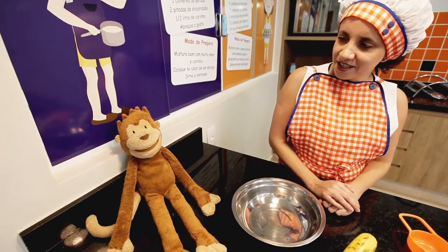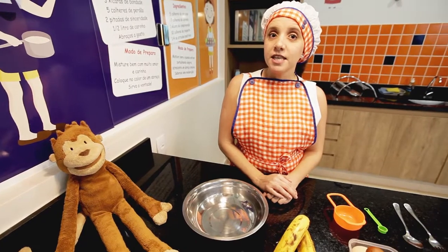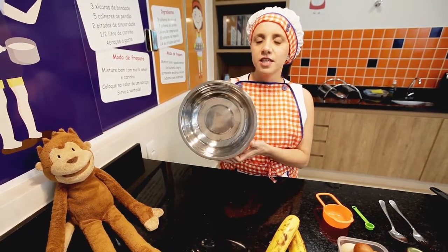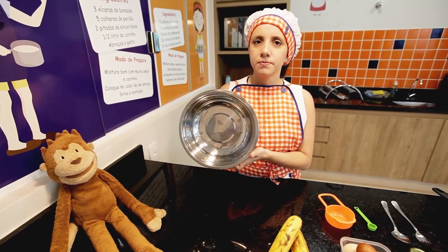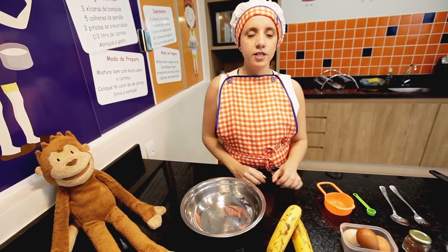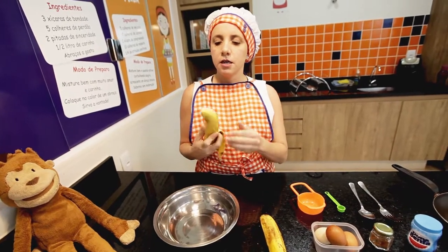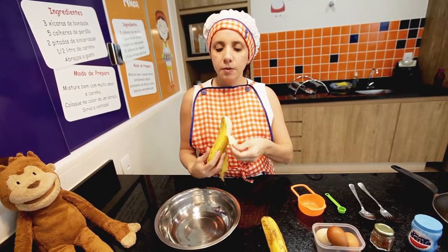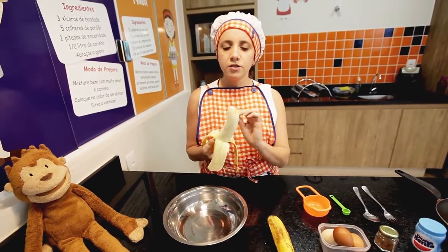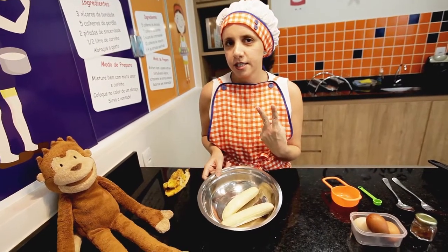Vamos começar, pessoal? Para começar essa receita, nós precisamos deste recipiente aqui. Isso aqui se chama bowl. Todo mundo tem um desse em casa? Então vamos lá? Vocês vão pegar primeiramente a banana. Detalhe: tem que ser uma banana bem madura, porque quanto mais madura, mais docinha ela está. Two bananas.